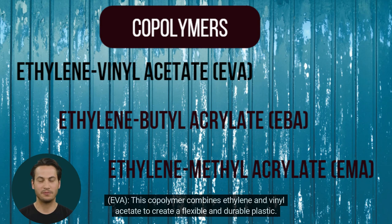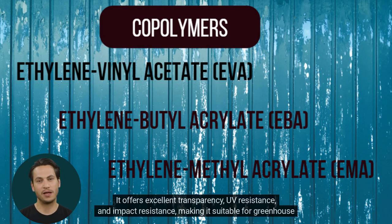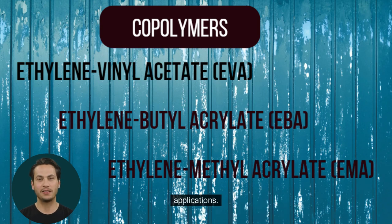EVA: This copolymer combines ethylene and vinyl acetate to create a flexible and durable plastic. It offers excellent transparency, UV resistance, and impact resistance, making it suitable for greenhouse applications.